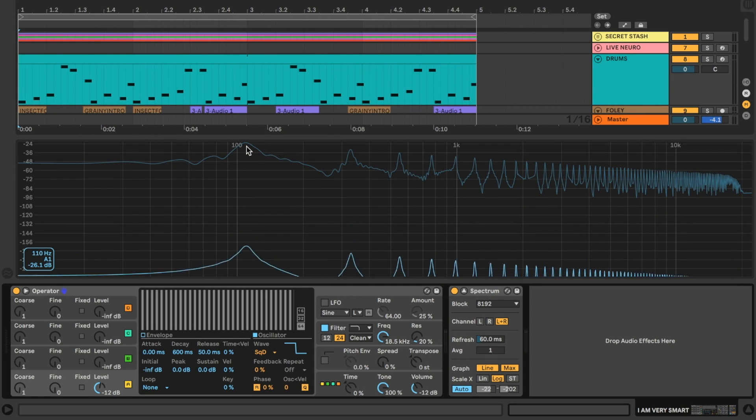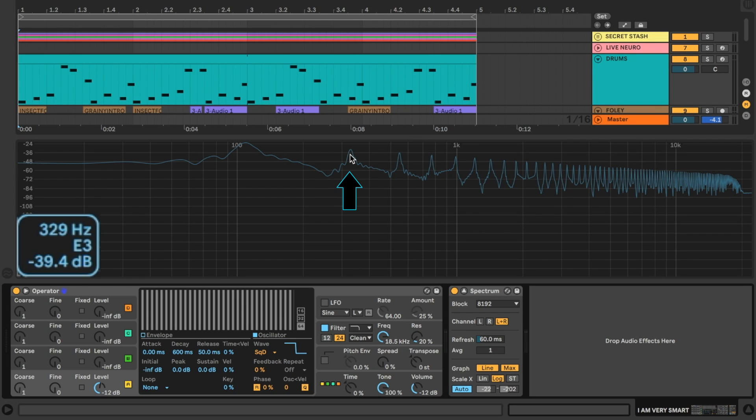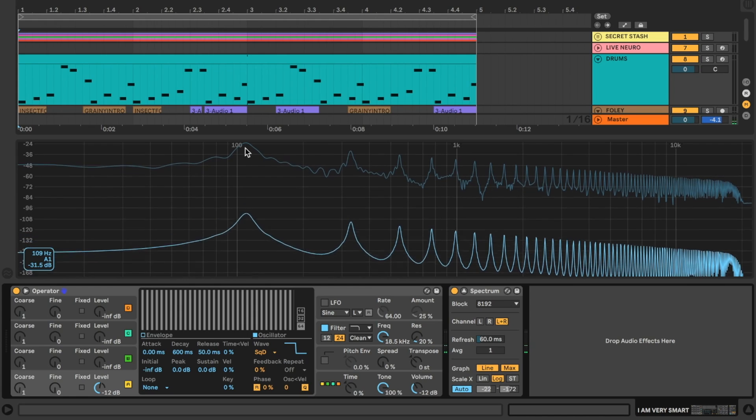That big peak on the left side is known as our fundamental, but you can see that above it there's a series of progressively smaller peaks called harmonics. Harmonics are what give a particular sound like this square wave its unique timbre and quality. These harmonics are tuned to specific frequencies — for example the first harmonic is at 330 hertz, exactly three times the frequency of our fundamental. The next ones are 550, 770, 990 and so on — odd multiples of the fundamental.